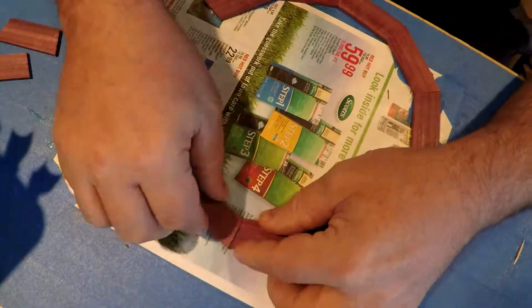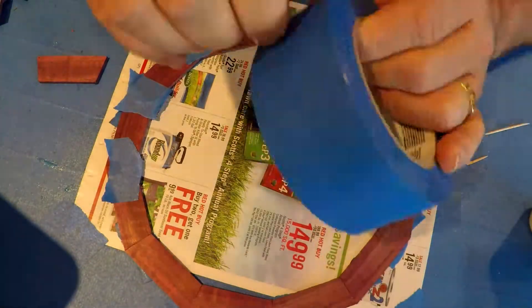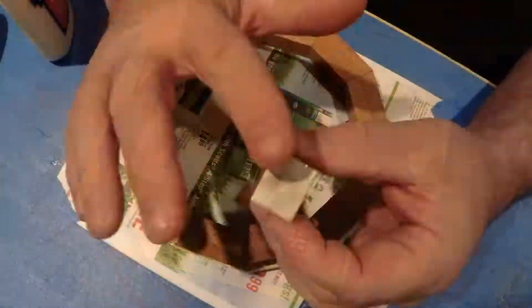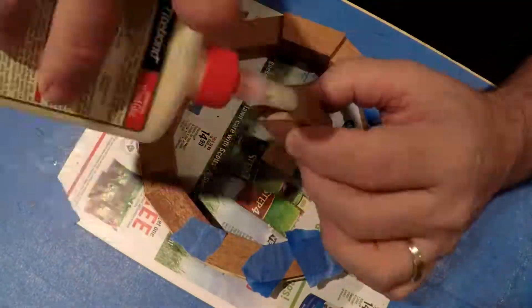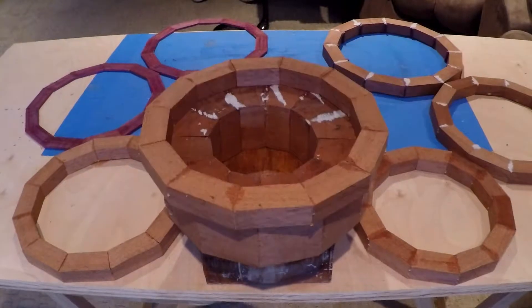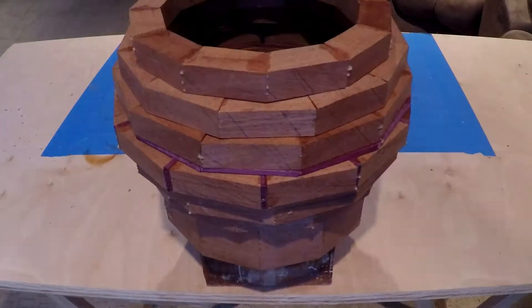To give you an idea of how much work went into this project — what you've seen in this five minute video has been edited down from over 10 hours of footage, and before I began speeding up all the clips the video was actually over an hour and a half long. If you liked what you saw and want to see more, don't forget to hit like and subscribe.